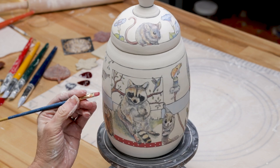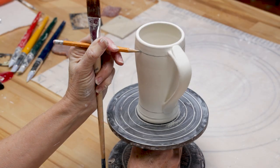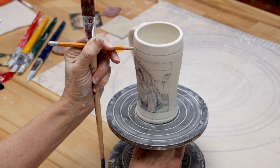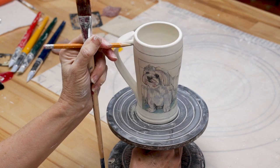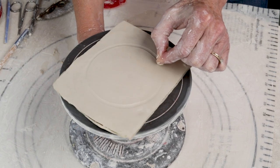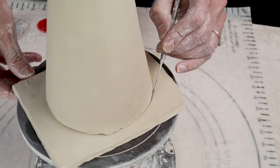I also use the banding wheel to assist me in creating straight lines around a piece. I made a jig for this task by using just a long stick and a pencil, and then I hold it steady while turning the wheel head. In hand building, the banding wheel is great to use when attaching a foot to the body of a mug. It helps you keep the bottom nice and round just by rotating the wheel.